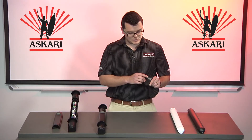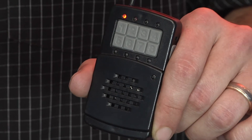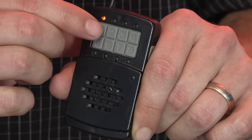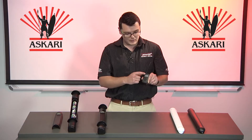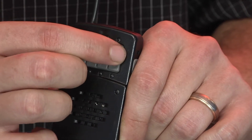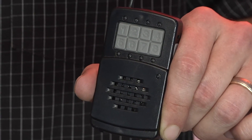Active zones are indicated by a solid red light. With one push of the button you're able to switch the unit on, and another push on the same zone will switch it off. If you push any of the other buttons and no red light comes on, that means that no detectors have been programmed into that zone.